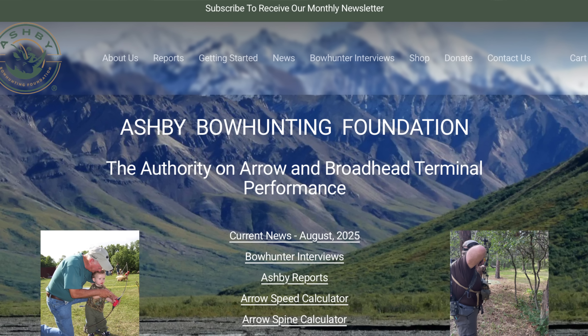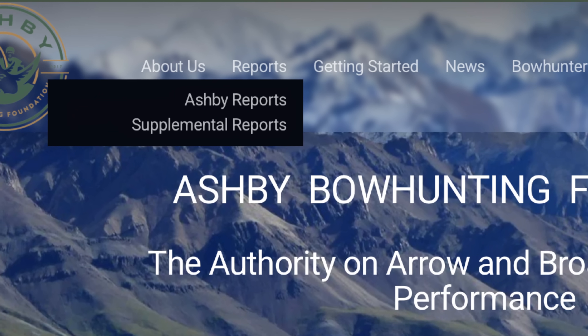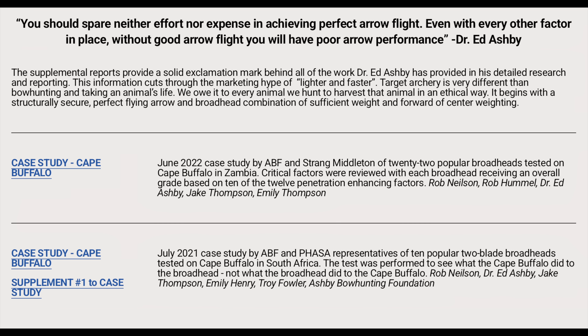Our president Rob Nielsen is headed to Australia to do the third — I believe it's the third or fourth — test with an 80-pound compound, repeating Ed's test. That report will be up on the Ashby Bowhunting website under Supplemental Reports. I expect that will probably be in Q4 when that one gets posted, but there are other new studies with modern equipment shooting Ed's 12-factor arrow against everything else, and the results are pretty much the same.